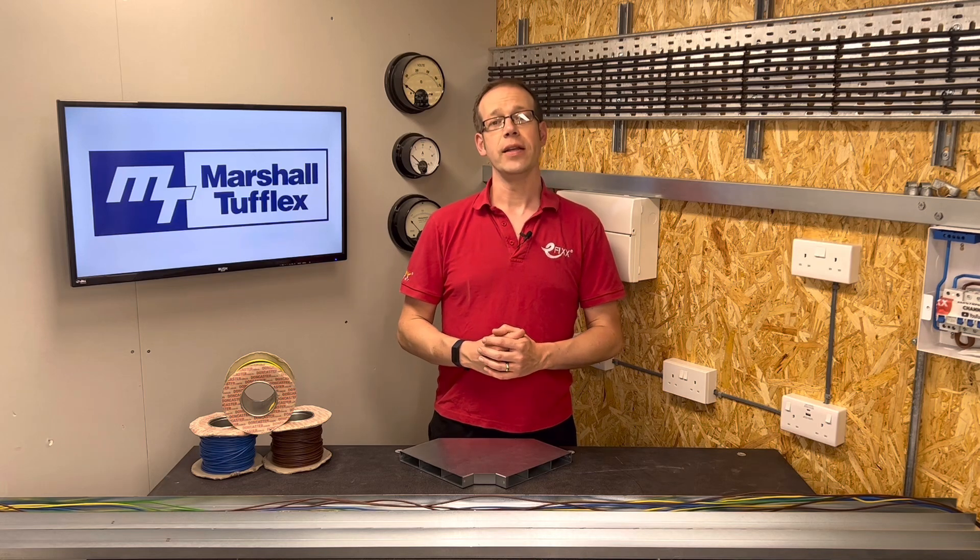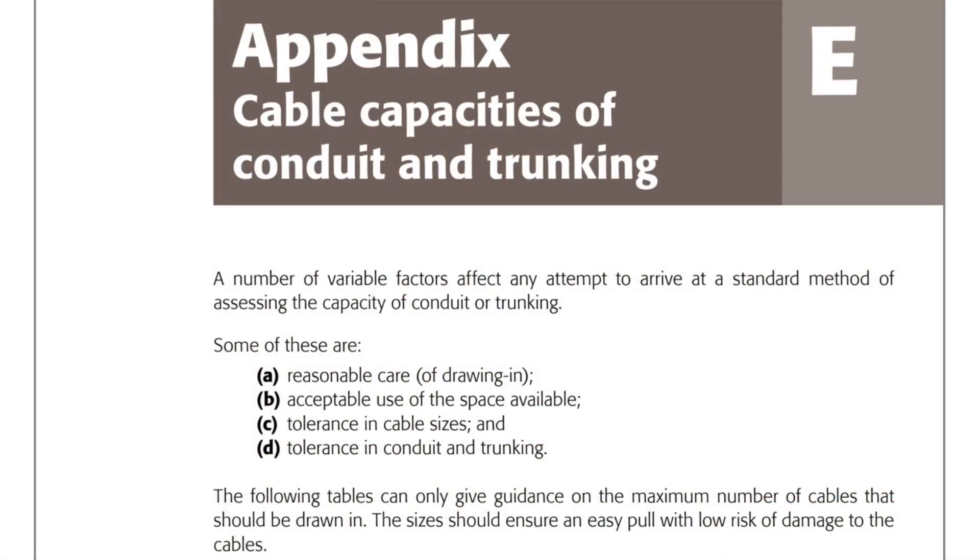The information we need can be found in the on-site guide appendix E, and the appendix starts off with the following caveat: a number of variable factors affect any attempt to arrive at a standard method of assessing the capacity of conduit or trunking. Some of these are: A, reasonable care of drawing in; B, acceptable use of the space available; C, tolerance in cable sizes; and D, tolerance in conduit and trunking. The following tables can only give guidance on the maximum number of cables that should be drawn in. The sizes should ensure an easy pull with low risk of damage to the cables.